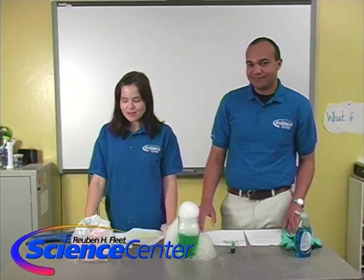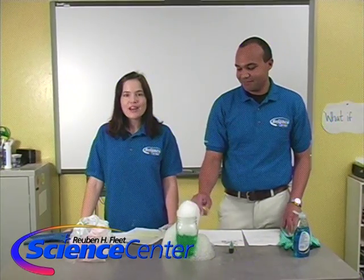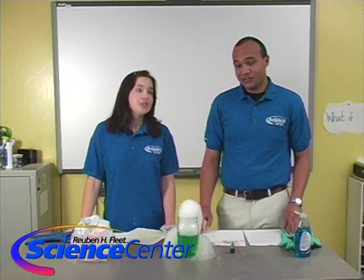Thank you guys for watching this month's experiment, and we look forward to seeing you next month. Remember — do try this at home!